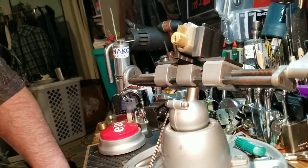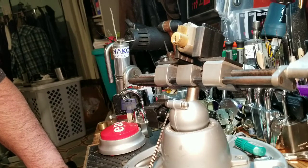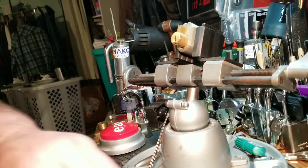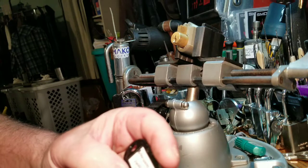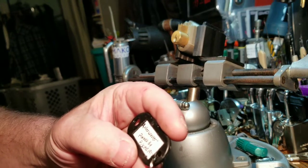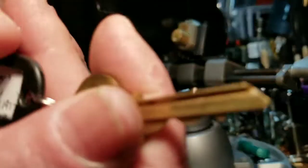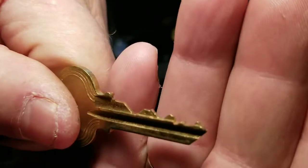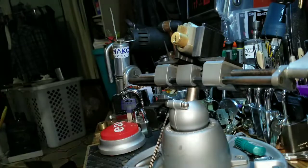Good morning, afternoon, or evening depending where you are right now in the world. Welcome back to Thumper's Lock Picking. I have a challenge lock from Pick Me 1977. It's called a Roller Coaster, and it is a roller coaster. There's the bitting on the key — pretty nice bitting on the key, very nice, very fun.